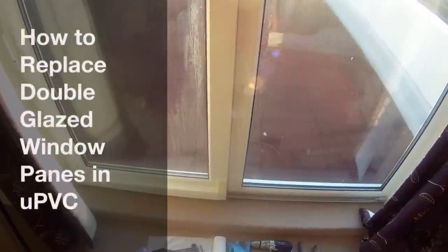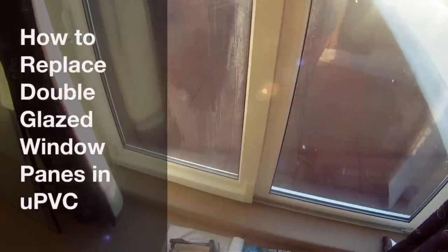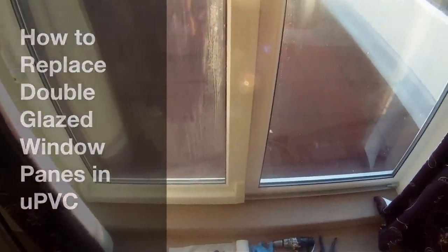Today's job is replacing double glazed window panes that have blown, like you see here. These are on some patio doors - you get staining or condensation inside the window, and because it's inside the double glazed unit it's impossible to do anything about it. The way to fix it is just to replace the glass. There's no point in changing the frame - the frame is perfectly good. This is the cheapest way of doing it.